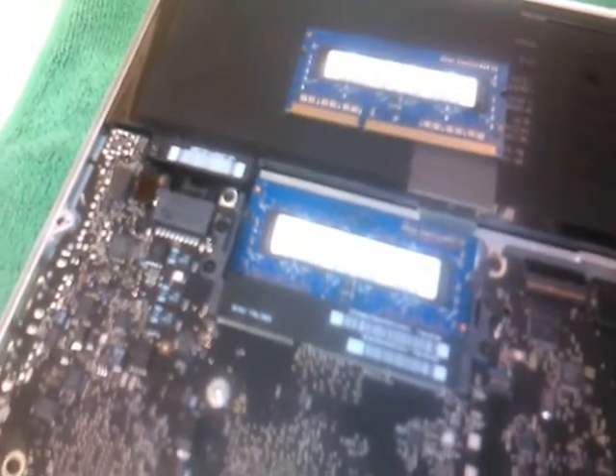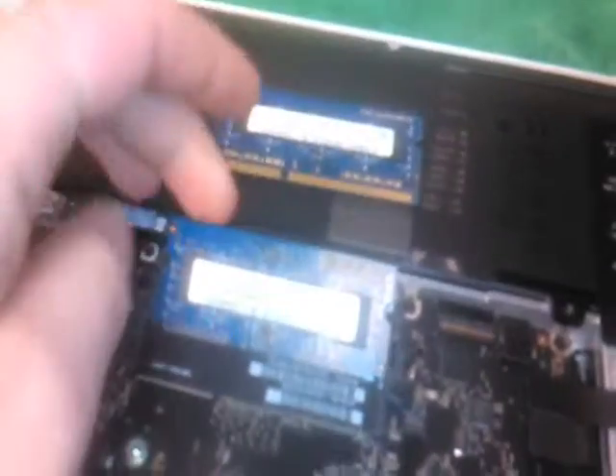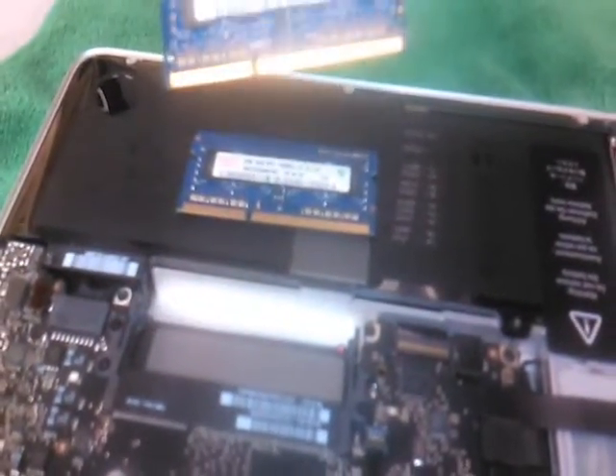There's another memory module beneath it. To remove it, it's the same thing — just press the same two tabs. You might have to do them both at the same time. This comes up on an angle; just make sure it's up all the way, roughly a 45 degree angle, then pull it out, same as the first one.